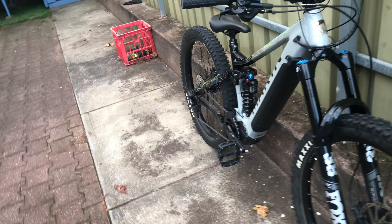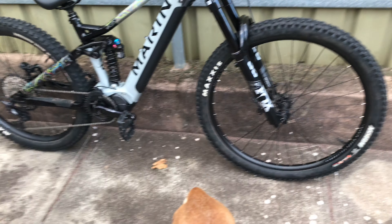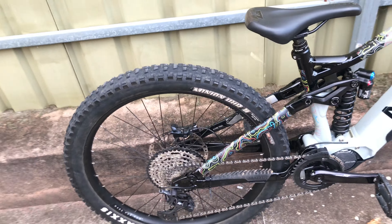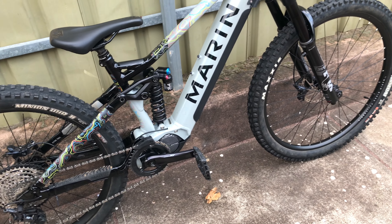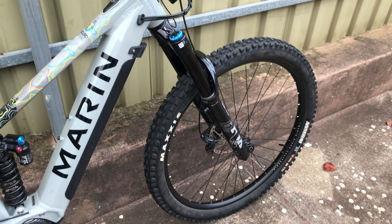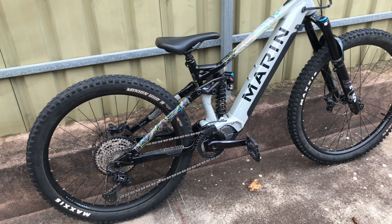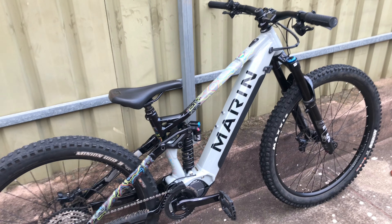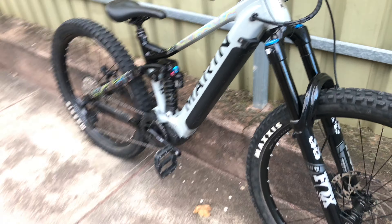Medium size — 465 reach, 435 chainstay, 1239 wheelbase. So it's right on the money for size. I don't like big fat tires at the back but I'm going to give it a spin and see how it feels. 630-ish watt-hour battery, so laps for days. I am so excited for this bike. That's just a quick rundown of what we got — now let's ride it.